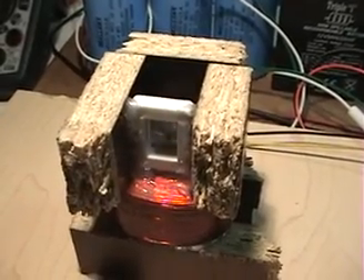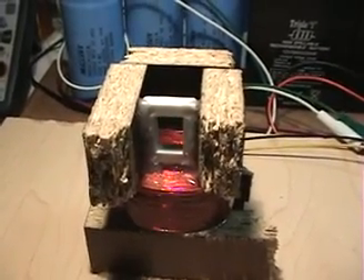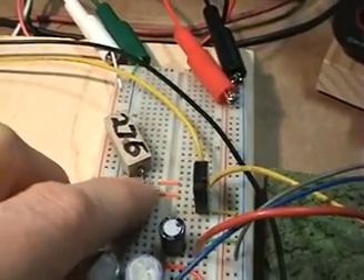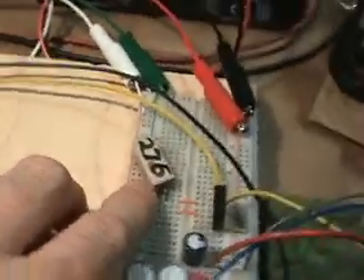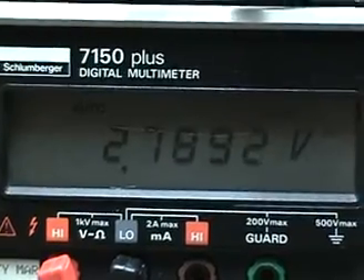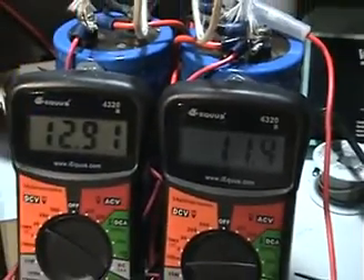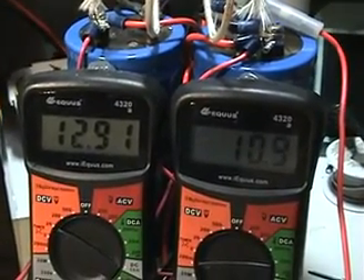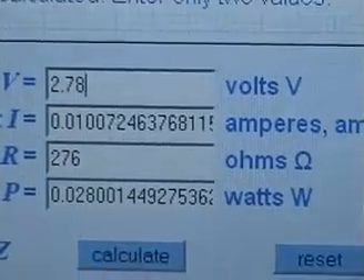Here we are again at the resonating point just below 4 Hertz, with the magnet in synchronicity with the pulse. I've taken the resistor, diodes, and LEDs out and replaced them with a 276 ohm resistor to give us a similar load. With that resistor, I have 2.78 to 2.79 volts across it, and I'm figuring about 12.91 volts at about 12 milliamps on average.